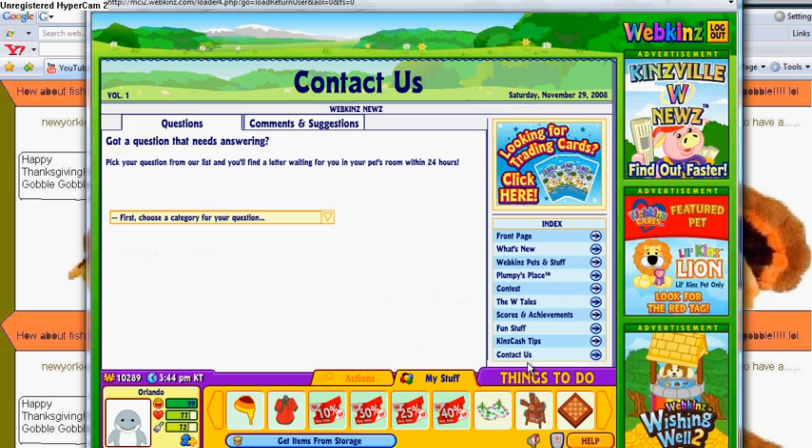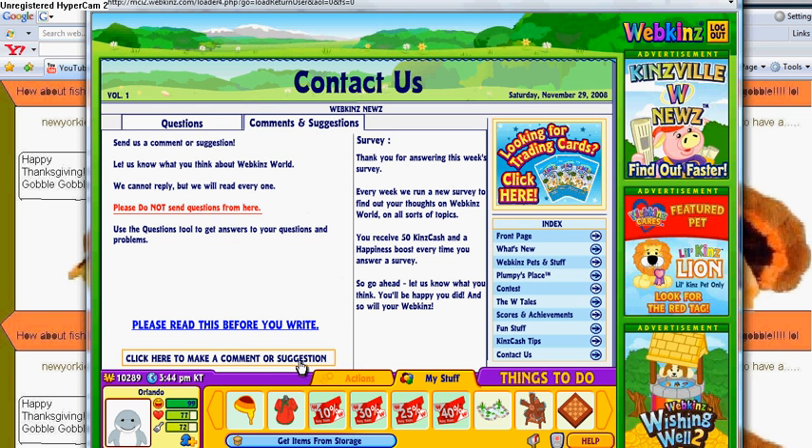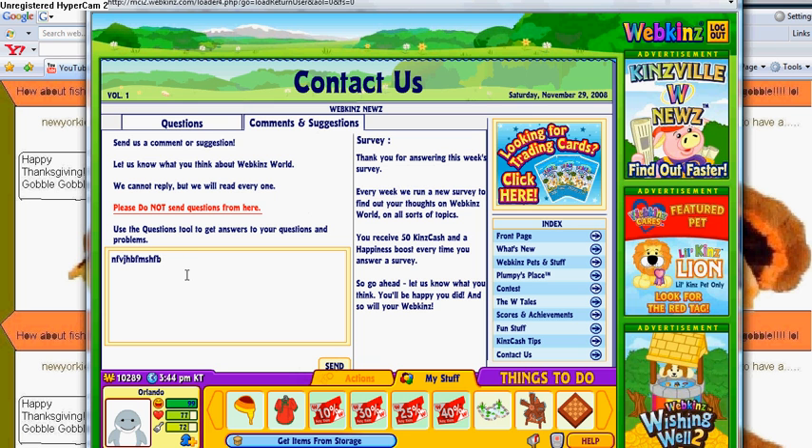You go to the News, then go to Contact Us, hit Comments and Suggestions. It says click here to make a comment or suggestion — click on that.